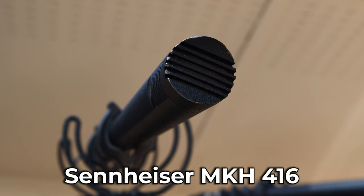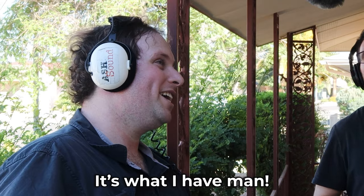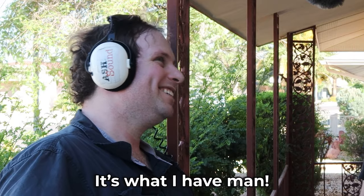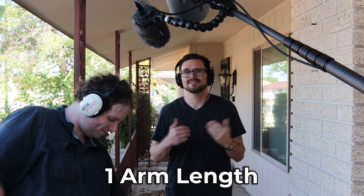What Zaxcom mixer is this? The Zaxcom Max. Now let's get on to the last two microphones. I'm now speaking into the Sennheiser MKH-416 — the Sennheiser shotgun microphone that almost everybody in the industry knows about. We have it in a Rycote blimp, because why not? My arm is currently one arm length away, and this is how my voice sounds with the Sennheiser MKH-416.